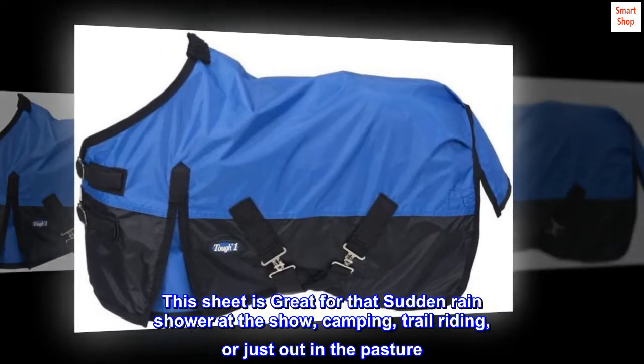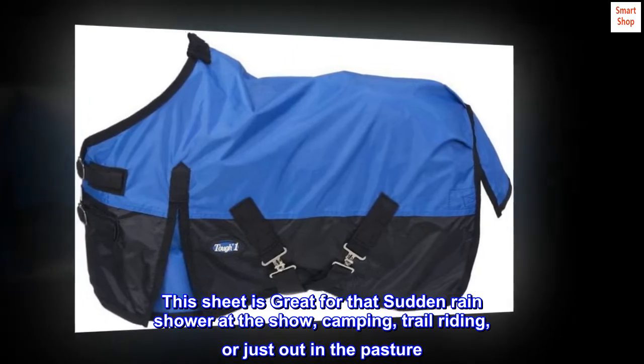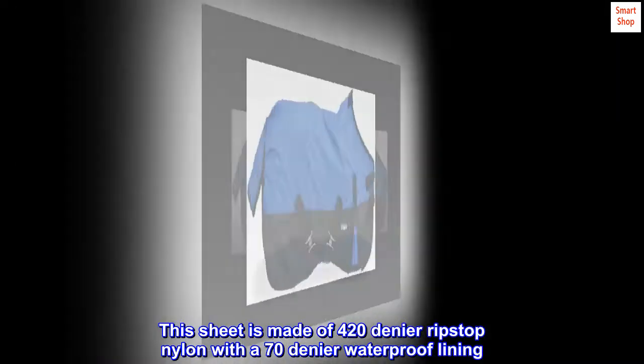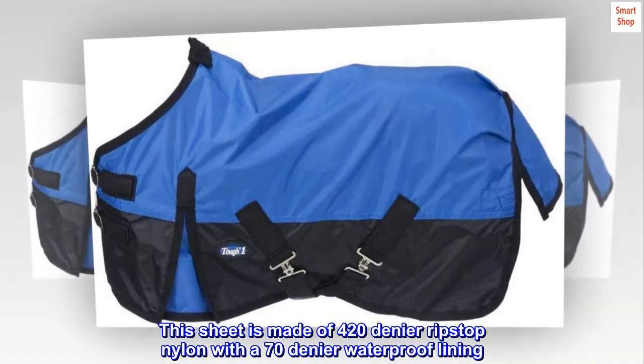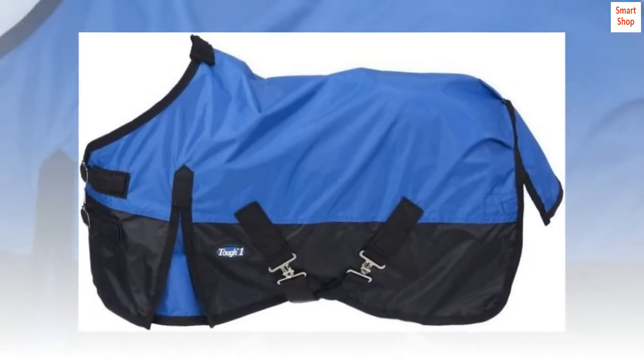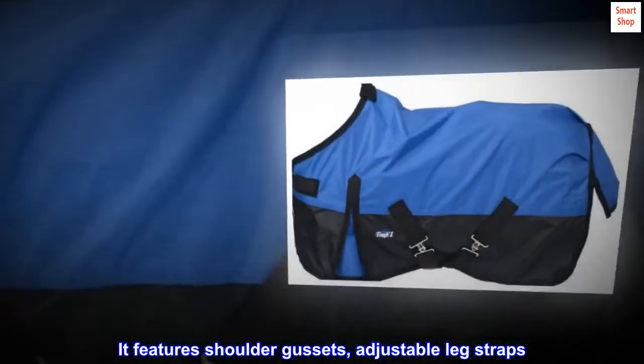This sheet is great for that sudden rain shower at the show, camping, trail riding, or just out in the pasture. This sheet is made of 420 denier ripstop nylon with a 70 denier waterproof lining. It features shoulder gussets and adjustable leg straps.